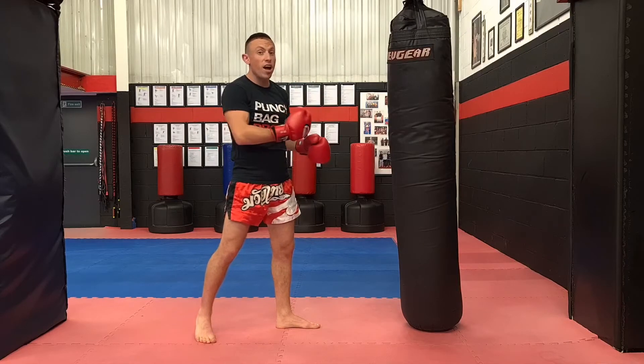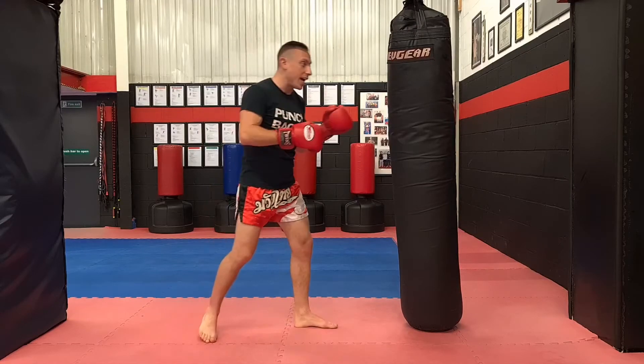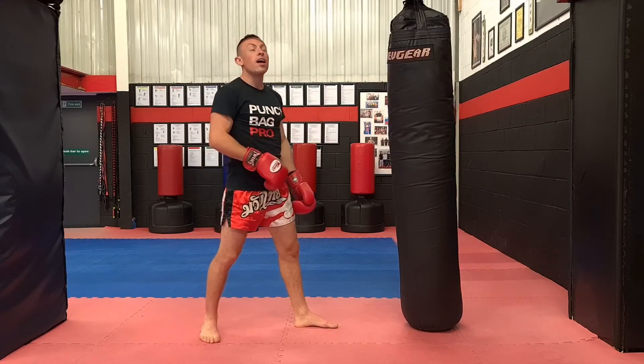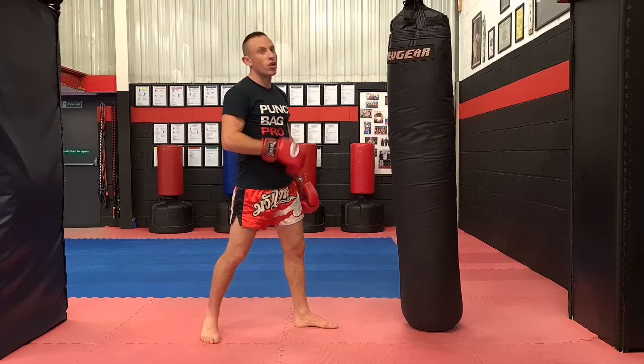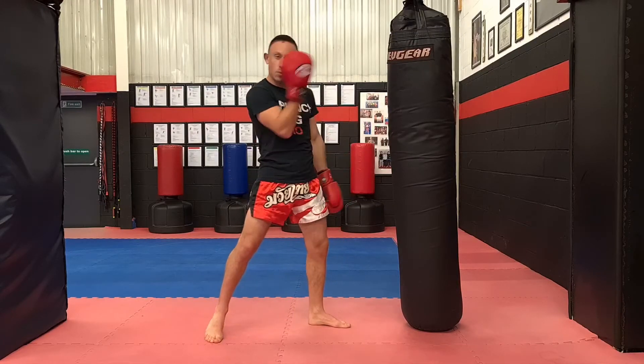You need to visualise evasions as well — you can't just strike the bag. The last one is leaning your head back out of the way. It's very common and shows that you've got good skills. If they throw a head kick, you can just completely lean back out of the way and let it miss.